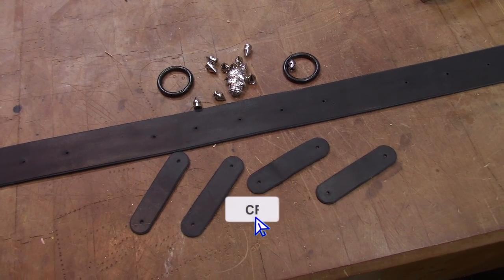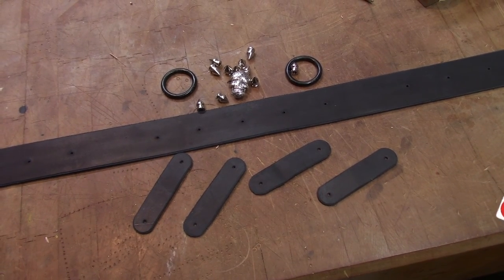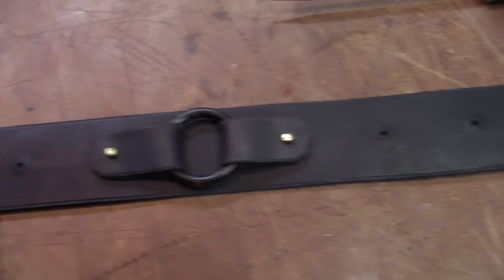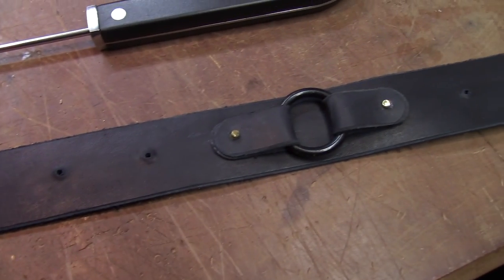Time to start assembling this thing. I test fit the rings first and then custom cut and repunch each strap. Now they fit perfectly.